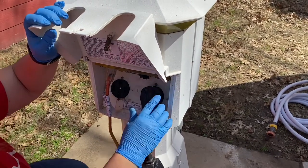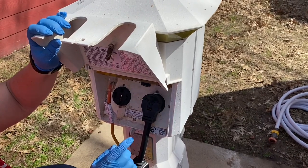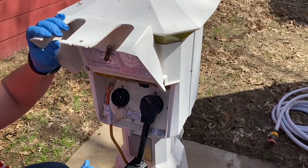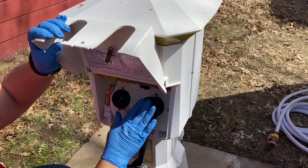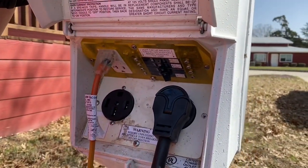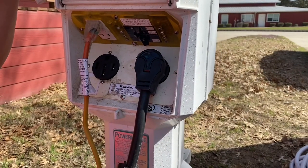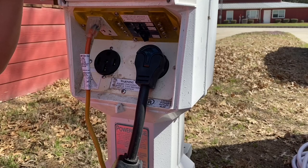Next thing you want to do before you unhook your camper is to make sure that the breakers are turned off — 30 amp or 50 amp, whatever you have. Make sure that's turned off. Then go ahead and plug in your surge protector because you want to test the power pole. I've had a situation where I got all hooked up but then went to turn the power on and it didn't work. So I'm going to plug this in and test my surge protector first, and then work on disconnecting the camper.